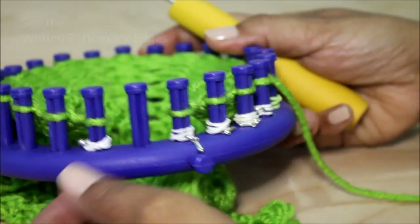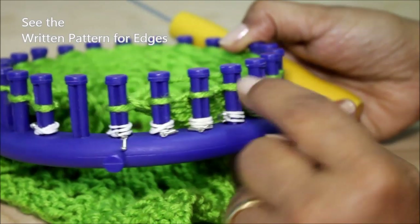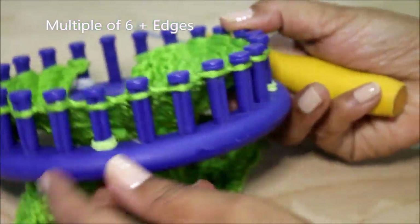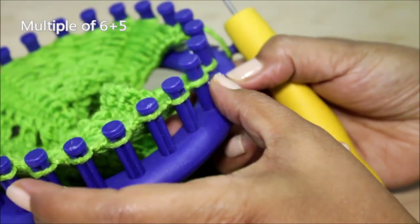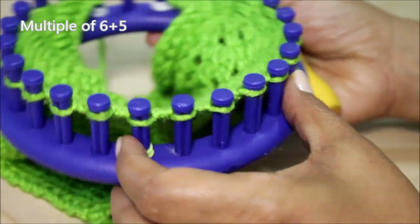I marked my loom for my edges at the beginning and at the end, as well as the one, two, three repeats of the six-stitch pattern. You can repeat it as many times as is necessary for the width of your project.